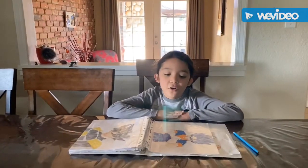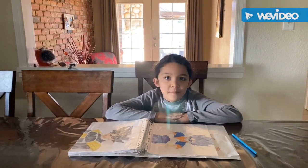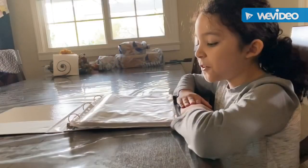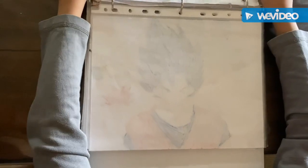Hi guys, today I'm going to show you all my artworks and I hope you like them. I'm going to show you my first Dragon Ball picture. This is my story of Dragon Ball, I hope you like it.